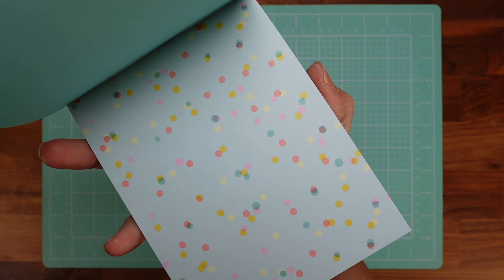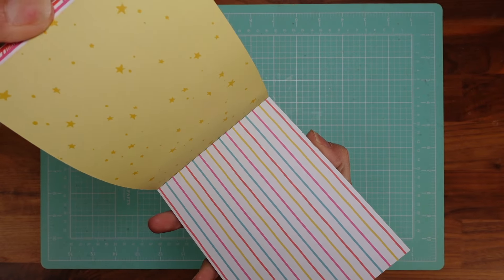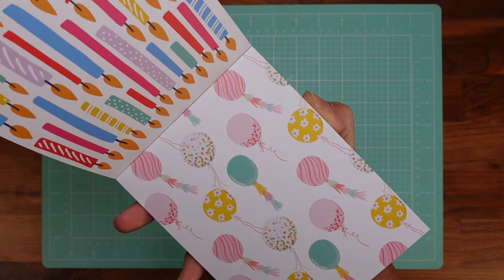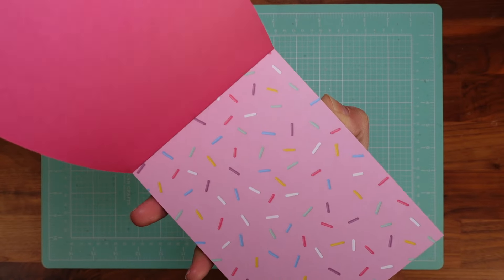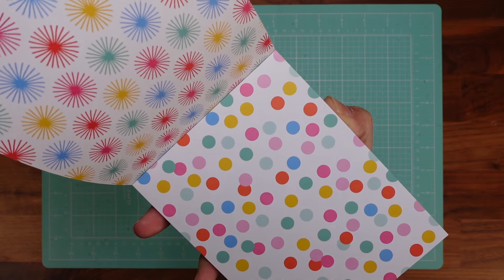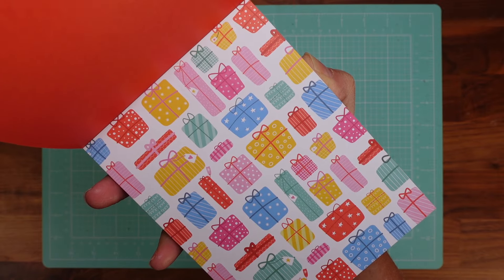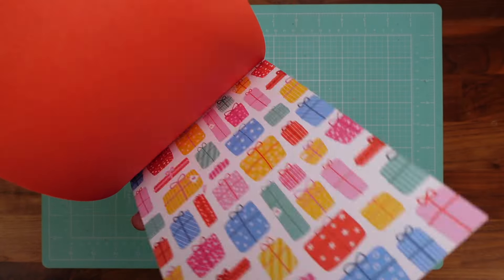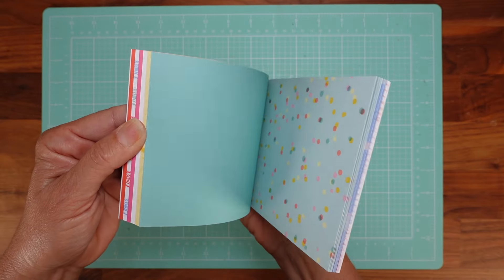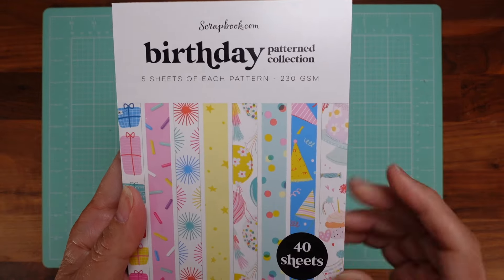They have a whole bunch of those — I think they have like four, five, or six. Let me show you like this so you can see the other side too. I absolutely love this paper. I'll have the link below to everything, don't worry. They are perfect to make cards and also little boxes — I might use those for tiny boxes for jewelry and stuff. Absolutely perfect for Christmas too.